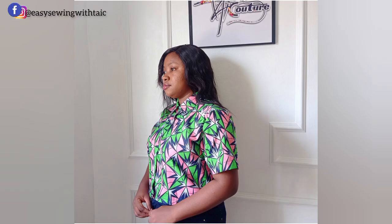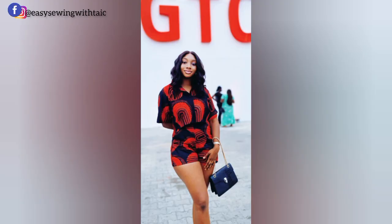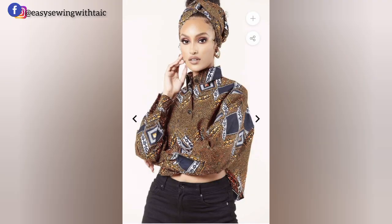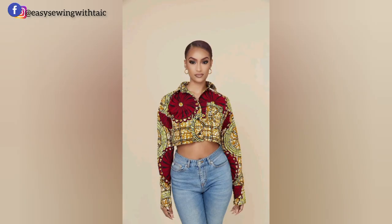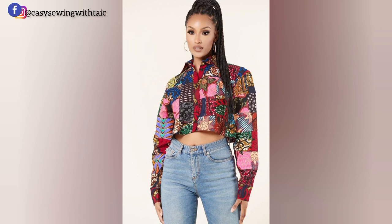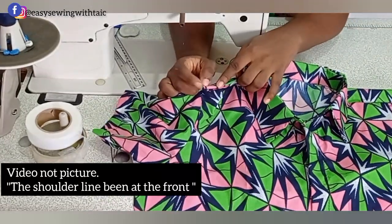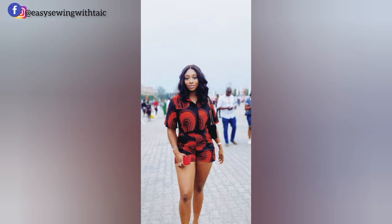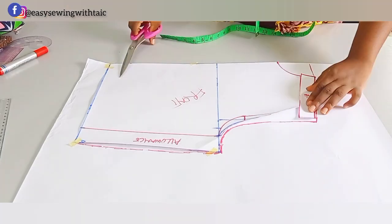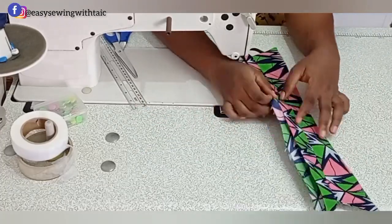Hello besties, welcome back to my channel, Easy Sewing with Tyke. To everyone coming across the channel for the very first time, you are welcome. My name is Tyro. Cheers to all my new and returning subscribers — thank you so much for your love and support. Today on the channel we'll be making a beautiful crop shirt with Ankara fabric. Please subscribe, like, share, leave a comment, and hit the notification bell.